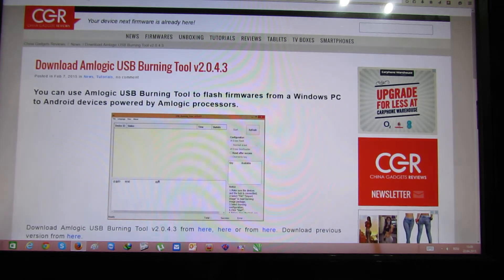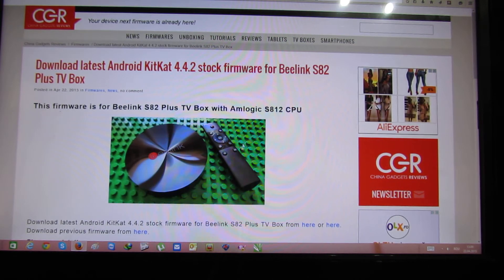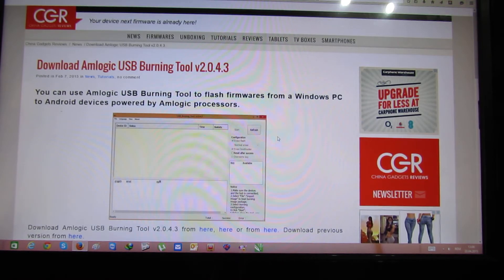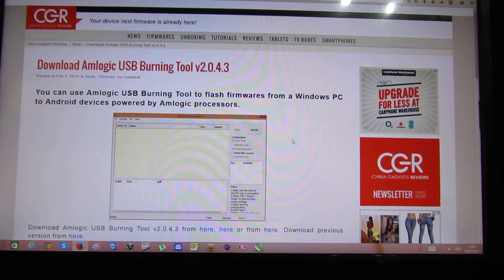First of all, you have to download the latest stock firmware for the BeeLink from jnagadgetsreview.com. Next, you have to find and download the Amlogic USB burning tool, also from jnagadgetsreview.com.